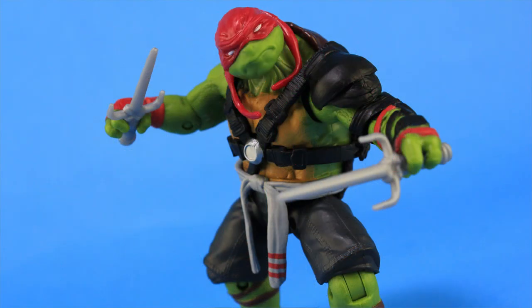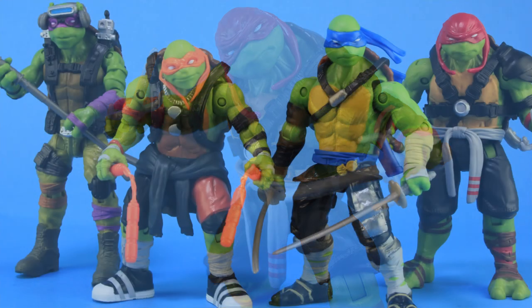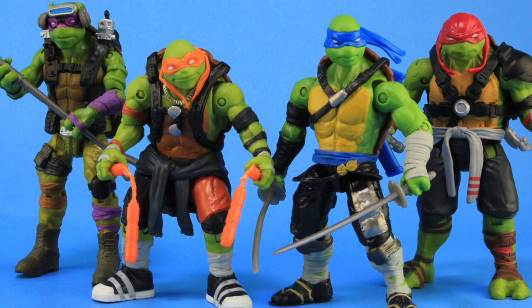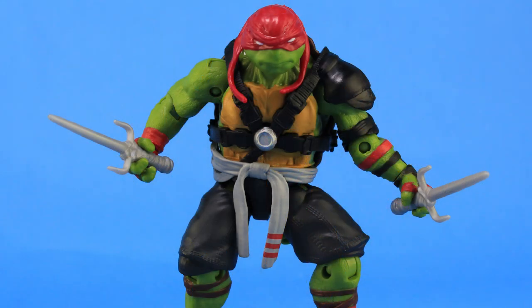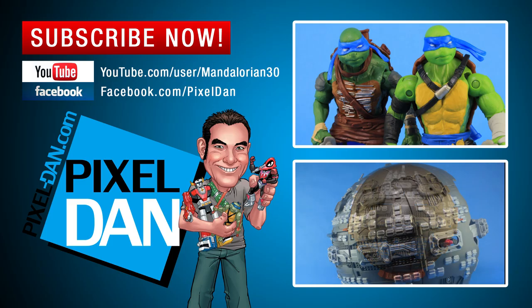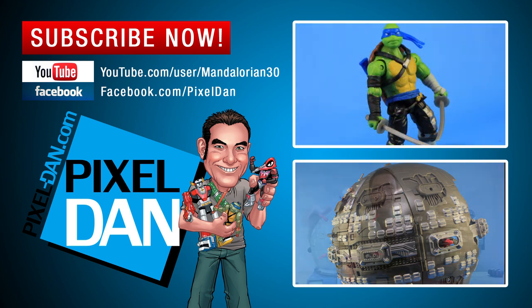There you go, guys — a look at the brand new Out of the Shadows Rafael action figure. He looks really great paired up with the rest of the turtles; he's the biggest and widest of the group because he's supposed to be the more muscular one. He also looks great paired with some of the villains in this lineup. Overall I feel like he's a very solid action figure, so if you like this style from the movies, I think you'll really enjoy adding him to your collection. The Out of the Shadows figures are starting to hit store shelves right now, so happy hunting. If you enjoyed this video, don't forget to hit that like button and subscribe so you never miss out on a review!